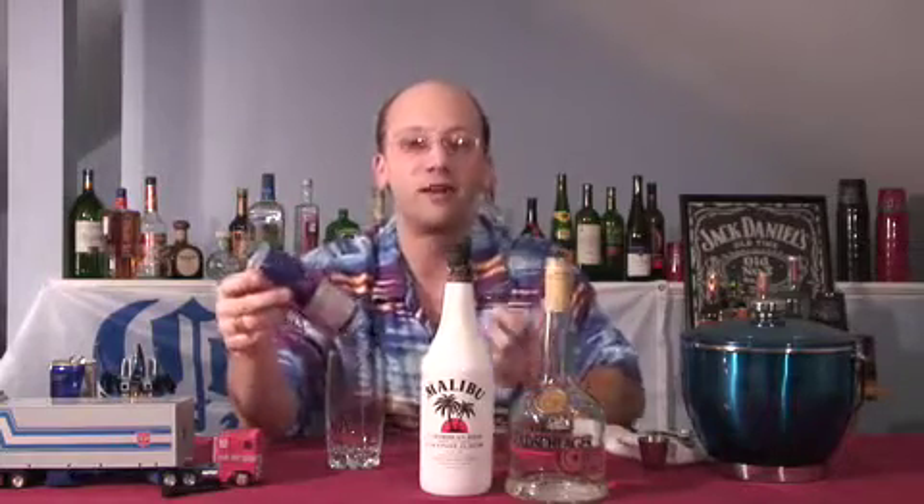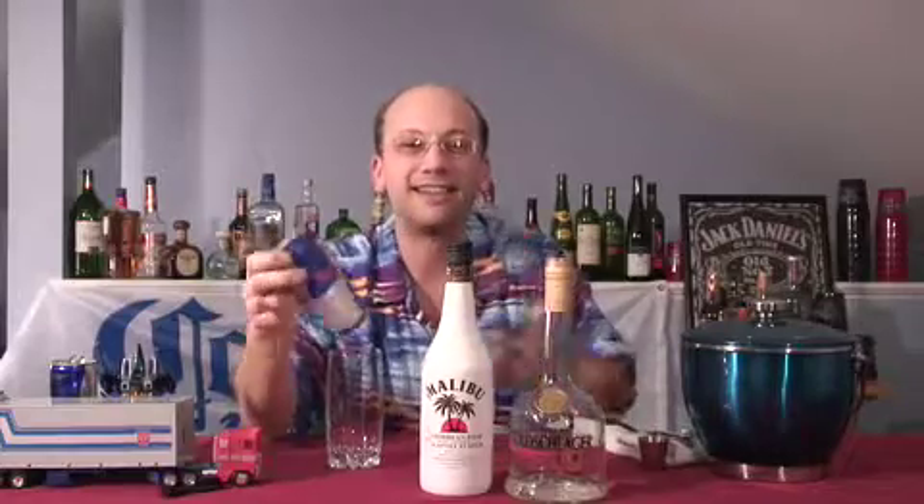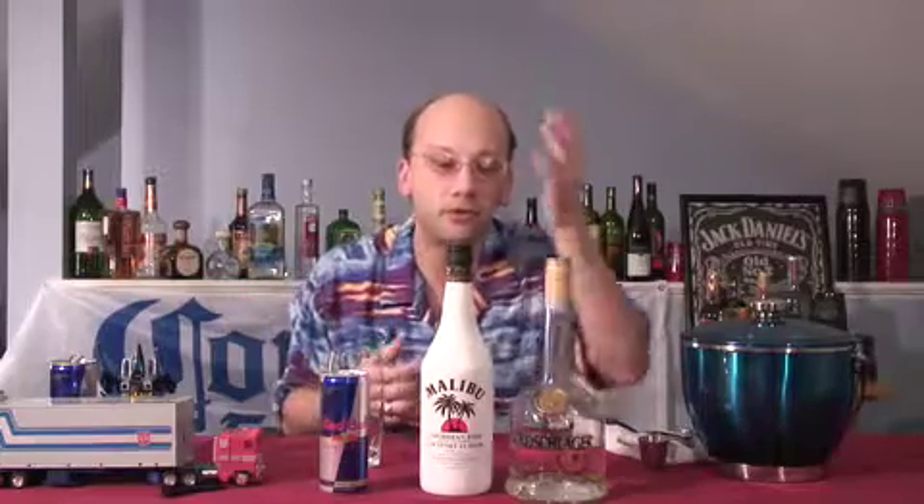Typically everybody says, well, you should do a show on Red Bull and vodka. Realistically, Red Bull and vodka is just Red Bull and a little vodka. To me, that's not really a cocktail. Anything where you just put vodka into a soda to make yourself get drunk is really just that.